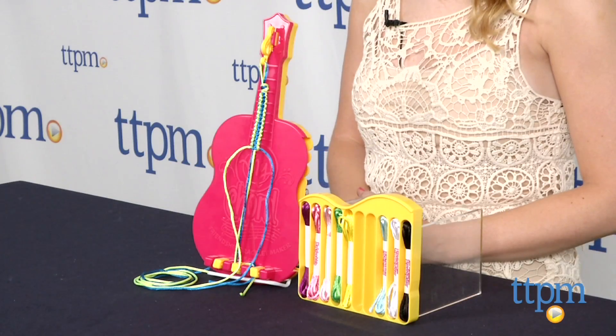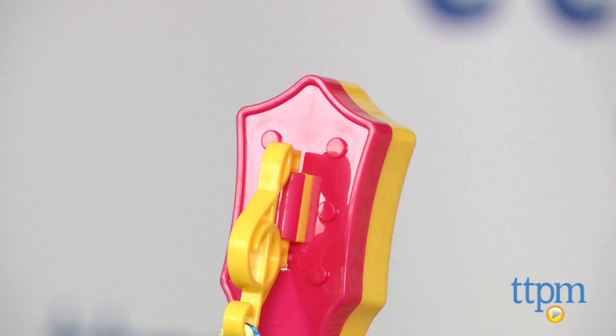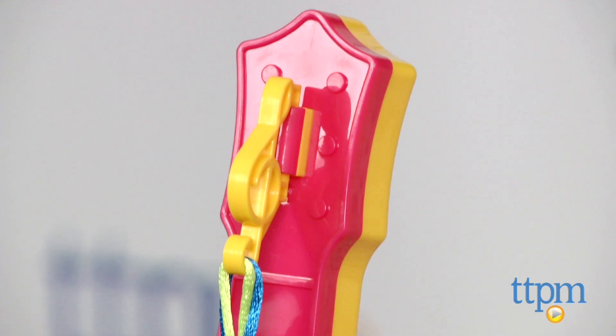Hi, this is Jen from TTPM, and I'm here with the MyCord Friendship Bracelet Maker. And while the craft of friendship bracelets is nothing new, this kit makes the process so much easier.